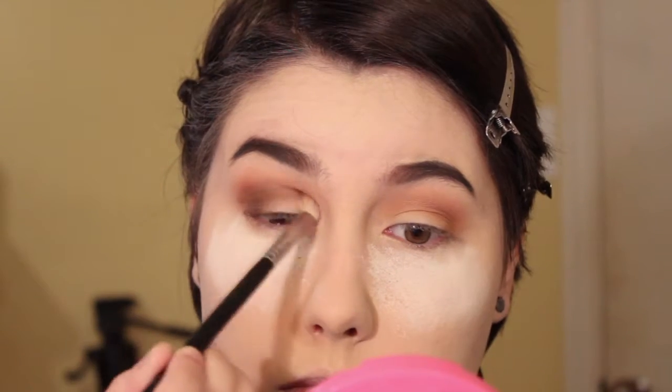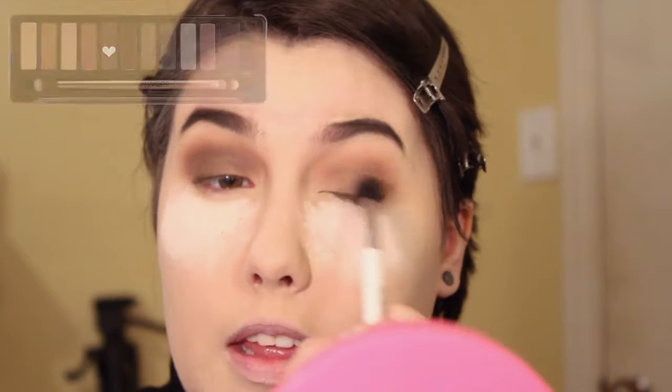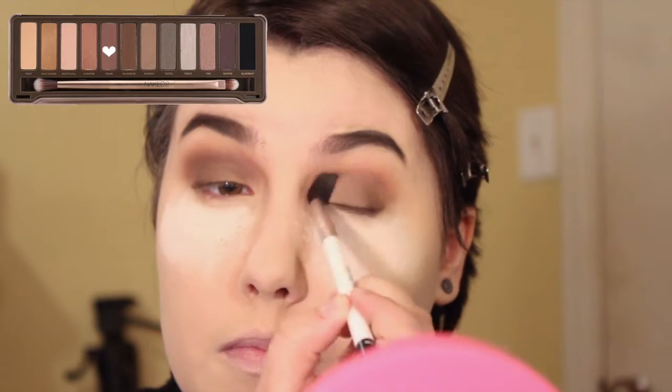To deepen that up even more, I'm taking Central Perk on a blending brush by Morphe and applying it mainly on the outer corner and crease, but I also put a little bit onto the lid as well to help blend out the transitions, which is going to tie in the grays for this look. I apply it all over my eye with the same fluffy brush we used earlier.